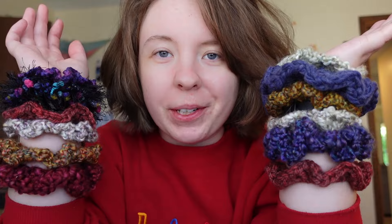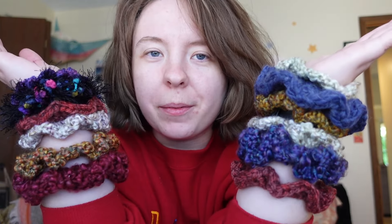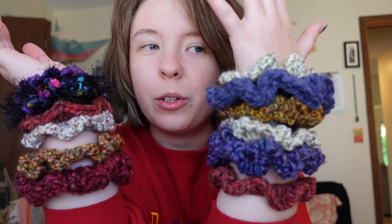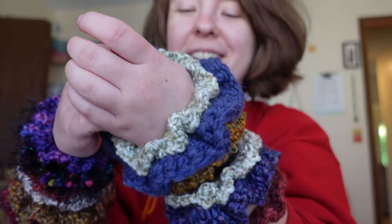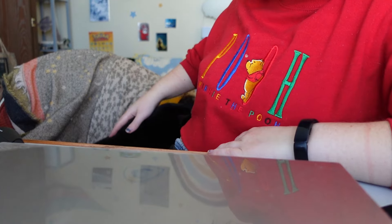This is going to be you by the end of this video because these scrunchies are so easy to make, so quick to make, and the best part is if you've never crocheted before you will be able to do this so easily. Hello, welcome! If you're new here, on this channel you will find crochet content like tutorials and vlogs, a vintage crochet pattern haul, and things like subscription boxes, clothing, thrift hauls and things like that.